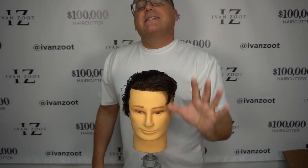Hi, Ivan here, and welcome back to another video in our Keep Haircutting Simple series. Haircutting's supposed to be simple. Haircutting's supposed to be fun. Let's not make it tricky, let's not make it complicated — let's keep it simple.